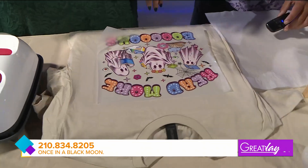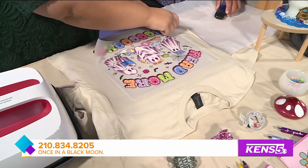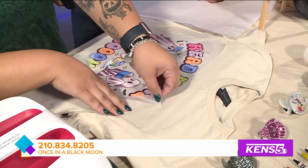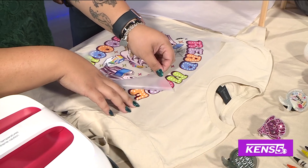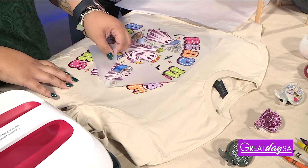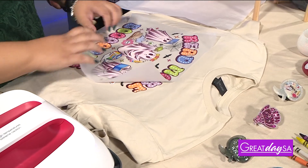How can people find out more about you? I'm on Instagram and Facebook at Once in a Black Moon Co. I also have a storefront located at Paint and Treat Boutiques — that's 522 Northwest Loop 410, open Monday through Sunday.